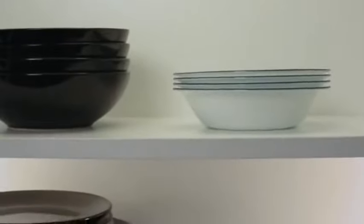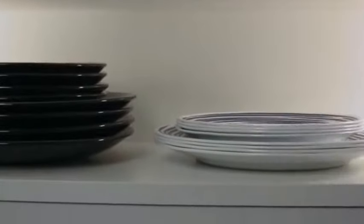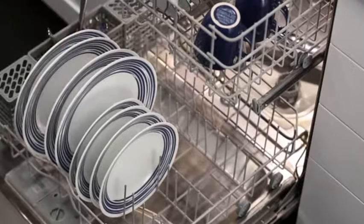The exclusive and durable Vitrelle Glass is lightweight and stacks smaller than ceramic dishware, and is break, scratch and chip resistant. Plus, Corelle Dinnerware is microwave, oven and dishwasher safe.